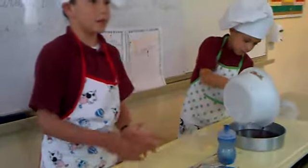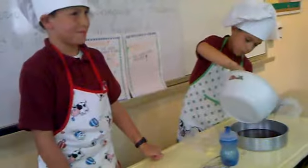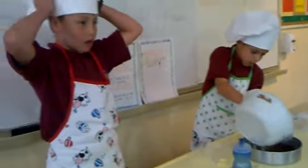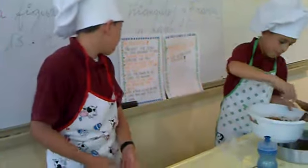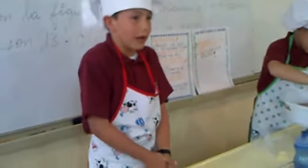Set the timer for 25 minutes. When the brownie is ready, put it in a plate and chop the cake and flip. Decorate it however you like.